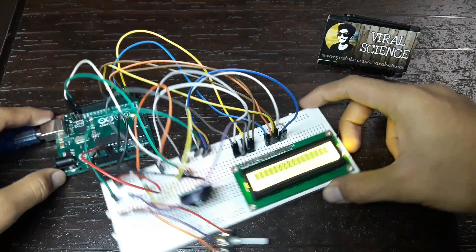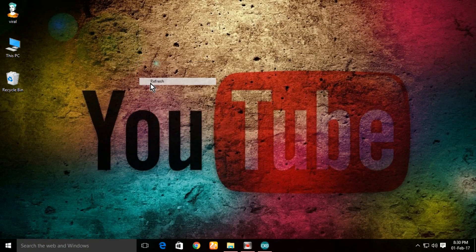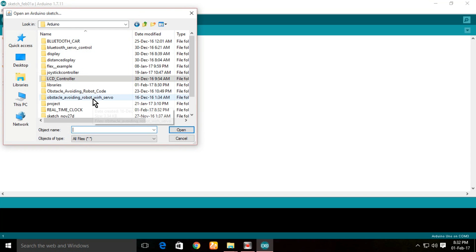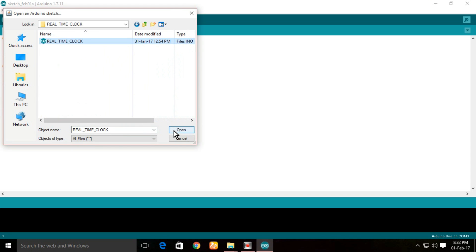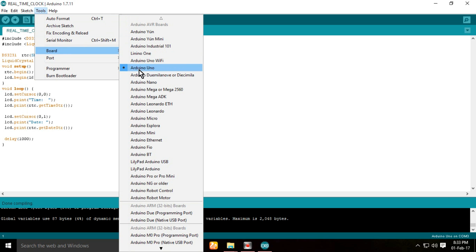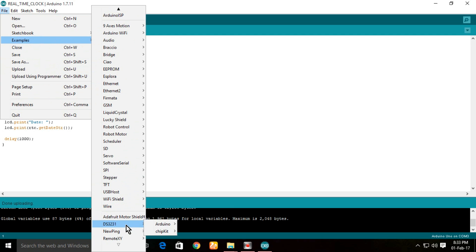Now connect the data cable. Now open the file. Now open Arduino and upload it. Now select examples, then select DS3231, and open this.